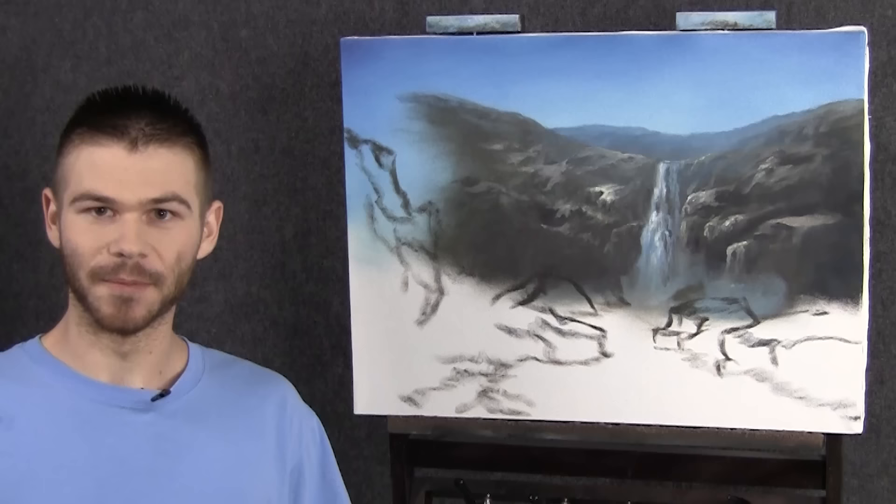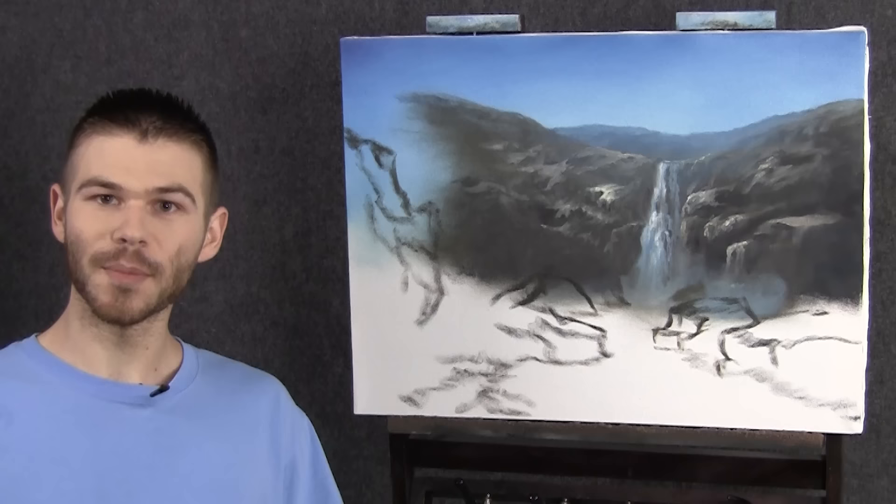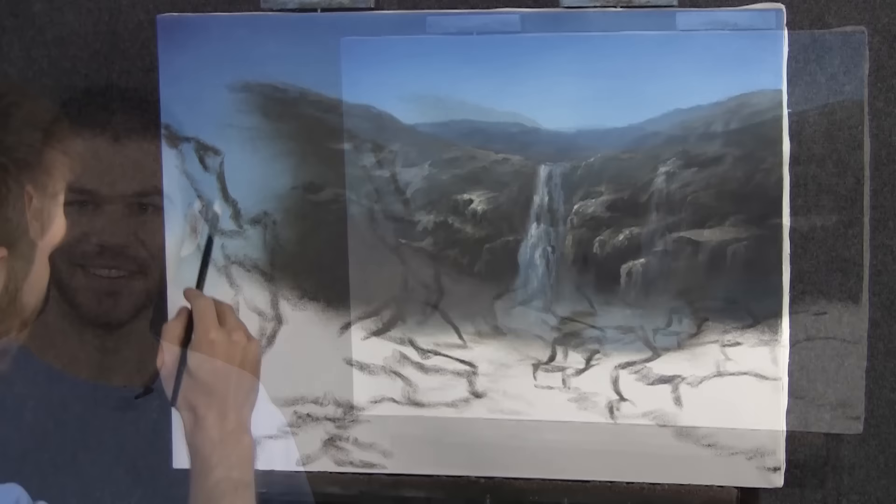Hi and welcome back to episode 3 of our painting together. Last week you guys chose to do a rushing, very fast-moving river with a lot of large rocks and boulders around it. Thanks so much for all your support. Remember to vote this week for what we're going to do next time. Let's get started.